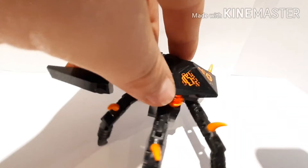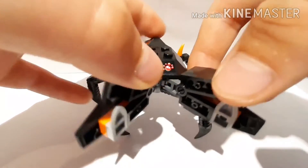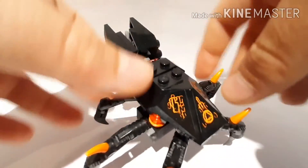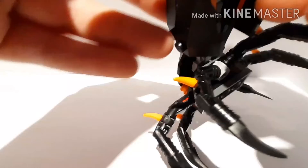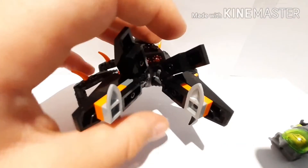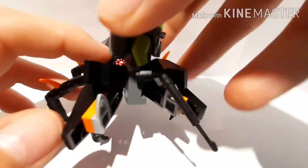Here is the set, and this crab looks really cool. He can hold the ring — it's actually pretty secure, I thought it wouldn't be. He's got some stickered eyes which look really awesome, but they are not printed. He's got some stickers on the back too, and they look cool. He's got some big jaws in the front so he can hold on to the hero like that.